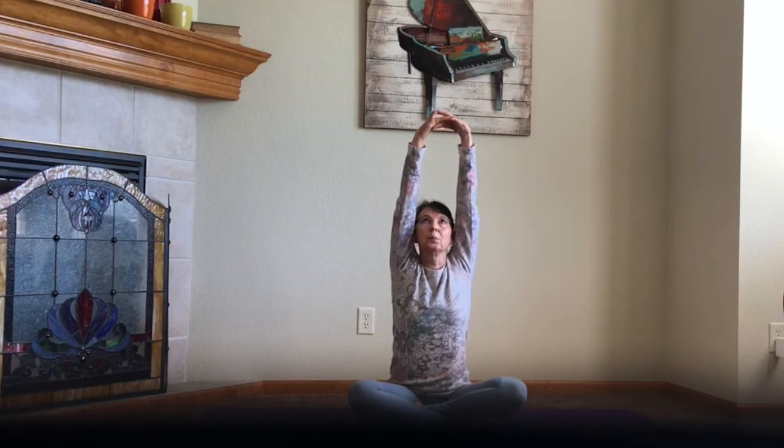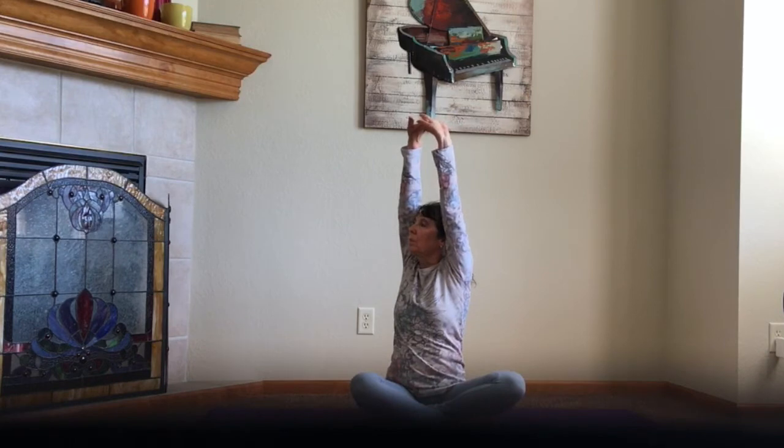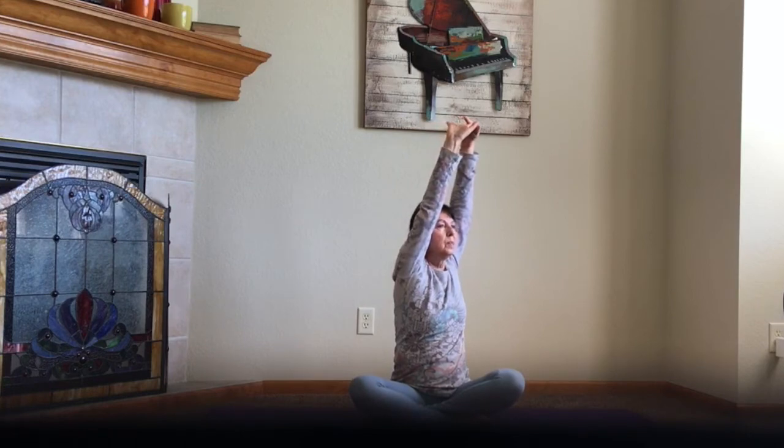We're going to lace the fingers together and press outward and then upward. Keep the elbows straight and close to your ears and twist to the right, then back to center, and then to the left, and back to center. And then let the fingers part again — just let them drift down beside you.